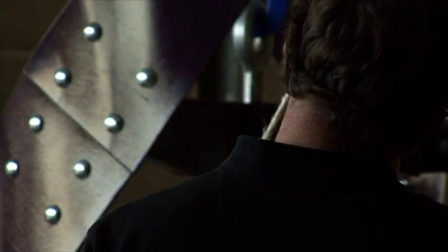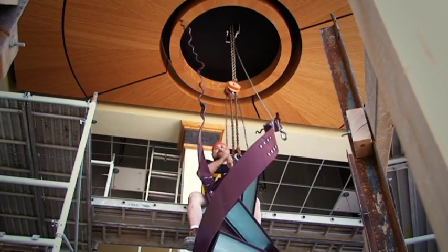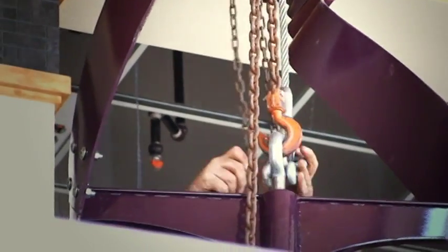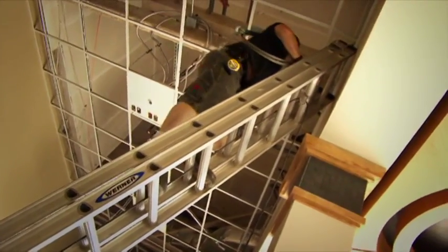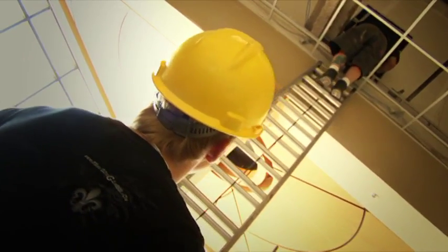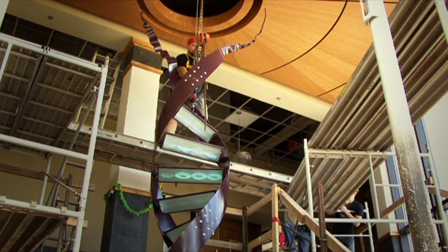Frankly, I just prayed the whole time — "God, help him, don't let this thing fall." We got it all the way up and literally had about a quarter of an inch difference between the chain fall and the actual shackle. So one of my men climbed up the ladder into the attic, took the eye bolt which had a lot of extra thread on it, loosened the nut, let out about a quarter to three-quarters of an inch of thread, and tightened the bolt back down — giving us that quarter inch needed to put the clevis pin through the sculpture.